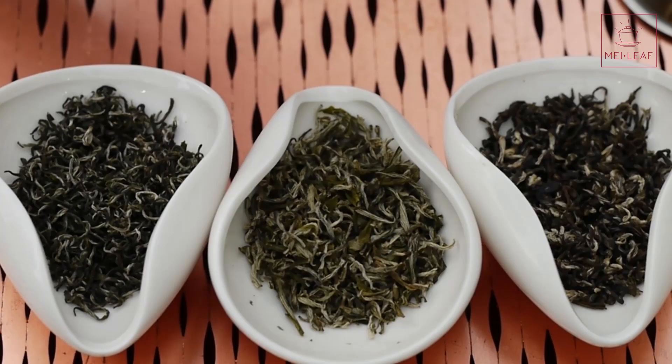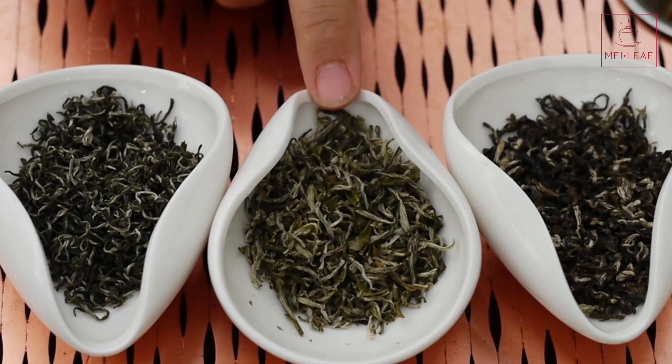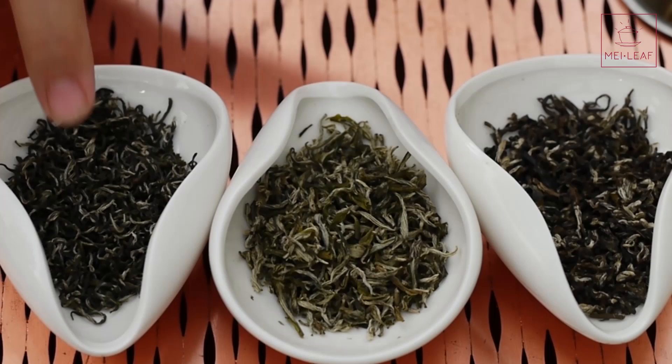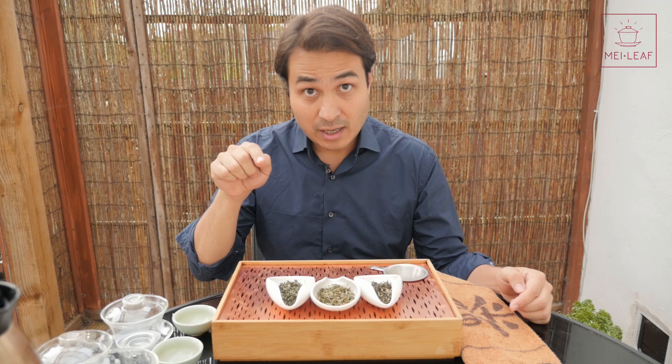Now I'm going to reveal the different grades. This first one is the lowest-grade tea, from Zhejiang province — a Zhejiang Bi Lo Chun. This second one is a high-grade Bi Lo Chun from Jiangsu province, picked at the right time in early spring. And this third one is what I consider to be a super high-grade Bi Lo Chun — this is the one I would be purchasing, and this is the Bi Lo Chun we have selling at Mei Leaf as Green Coil, our Green Coil 2017 Bi Lo Chun.